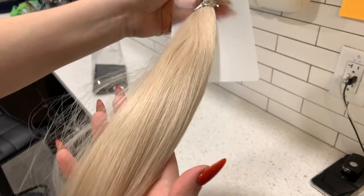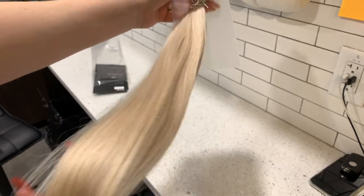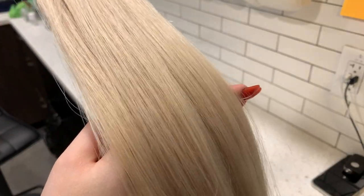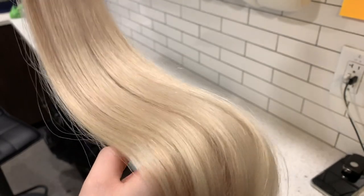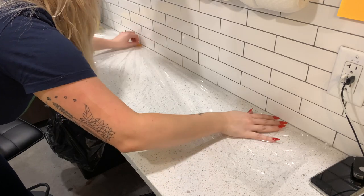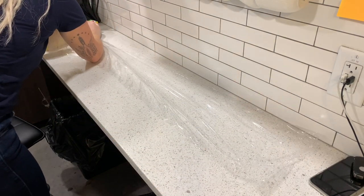Here is the hair we're going to dye today. It is 22-inch long machine-tied wefts from Hotheads Hair in color 60A, which is the lightest color you can get. I always find the longest, largest table I can and cover it with saran wrap whenever I'm dyeing hair.